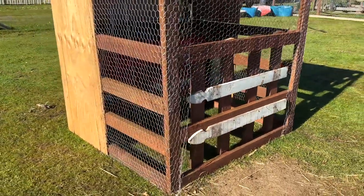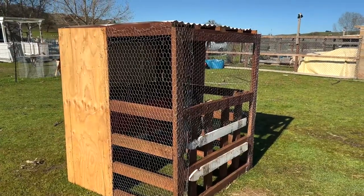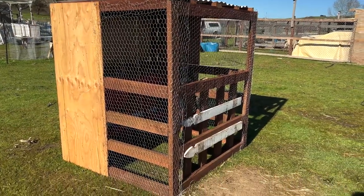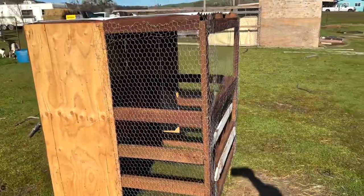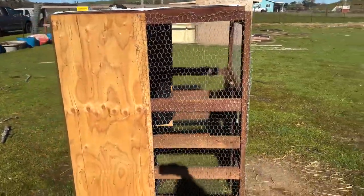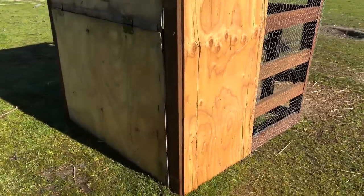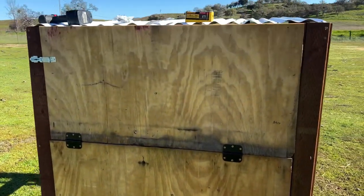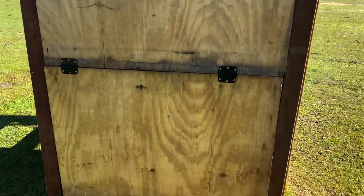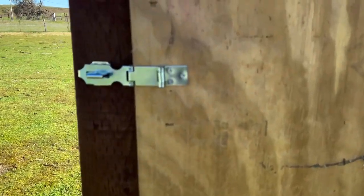The overall dimensions of this feeder are five feet tall, four feet wide, and about four feet deep. It's completely built out of two-by-fours — we bought eight-foot two-by-fours, cut them in half, and utilized the wood that way. Besides that, we used some scrap plywood, leftover chicken wire, and some leftover roofing panels.